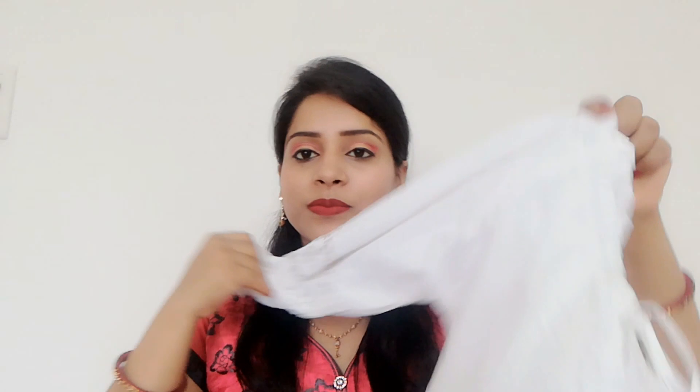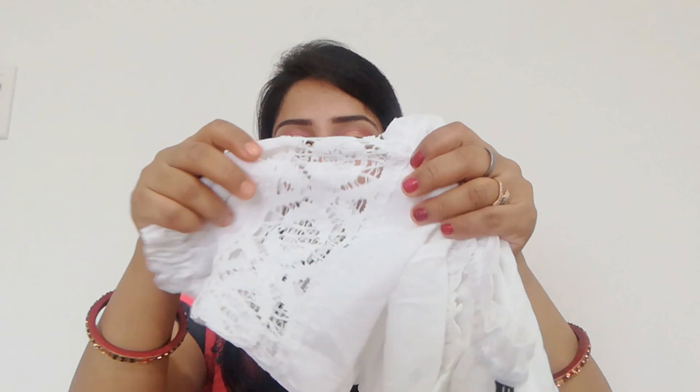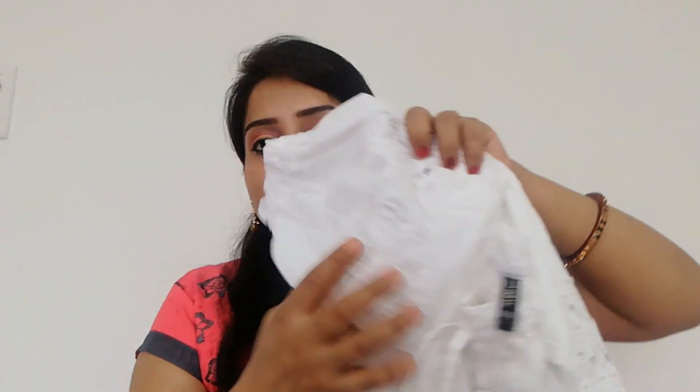Our third item is this top — it is white in color. Its brand name is UNF and its size is L. It is pure cotton and you can see the fabric here. The sleeve is 3/4 and here at the lower portion there is a rubber band.